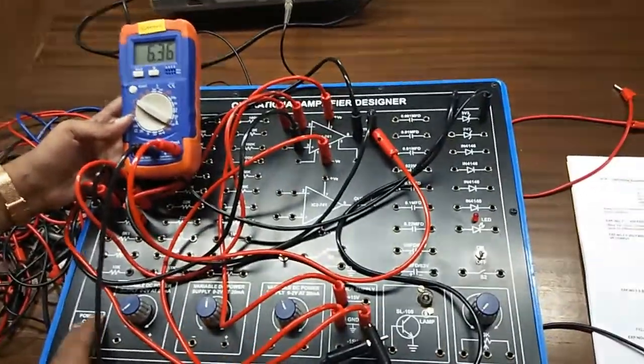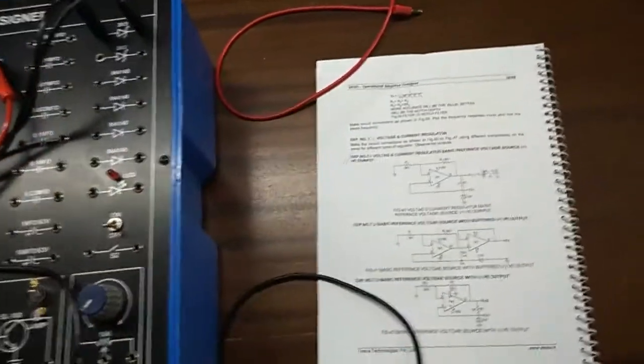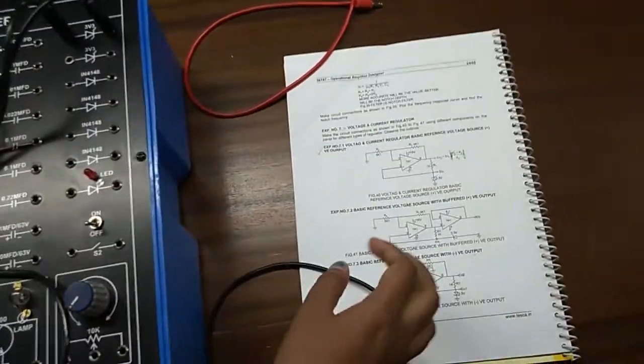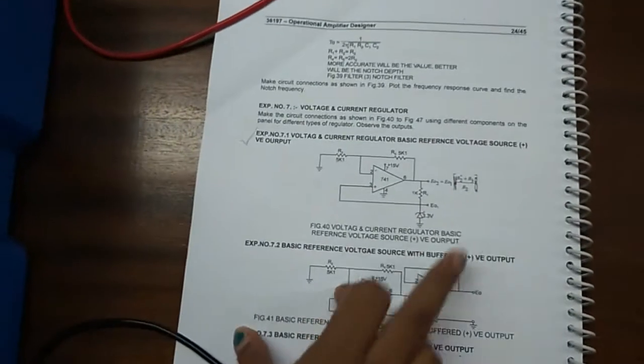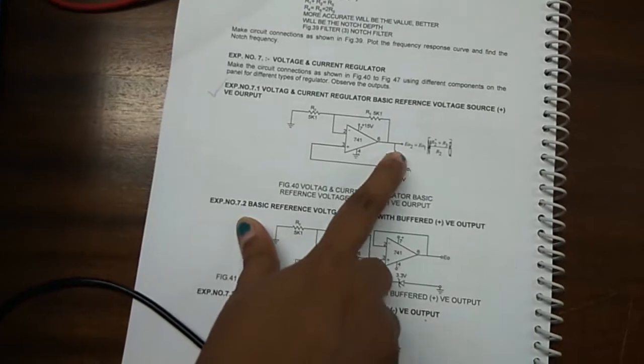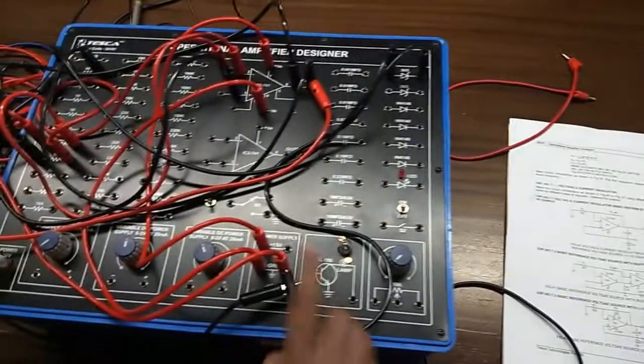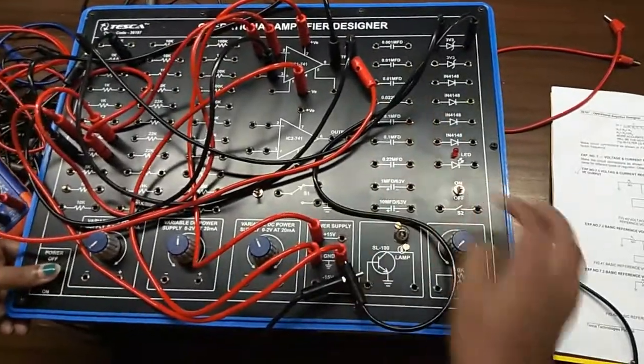E02 is actually E01 multiplied by (R2 + R3) divided by R2. If you calculate this you will get E02, and you can verify this result theoretically.